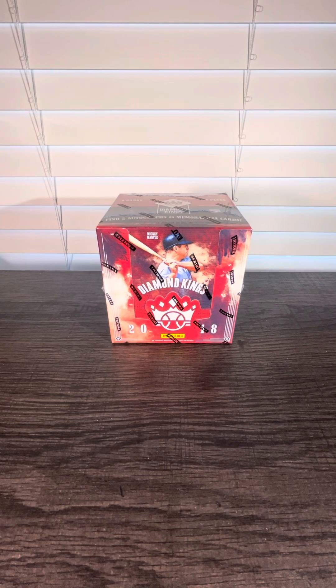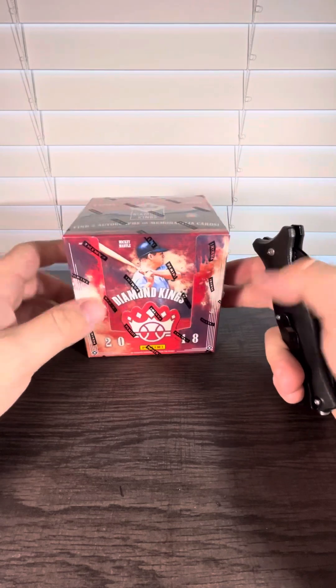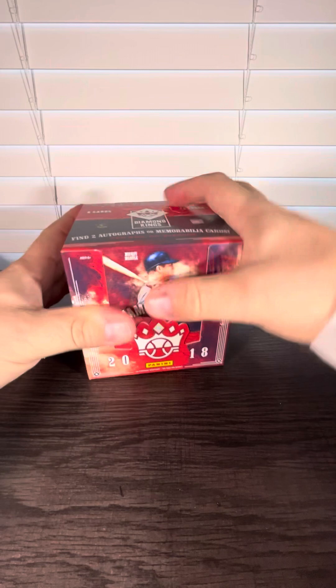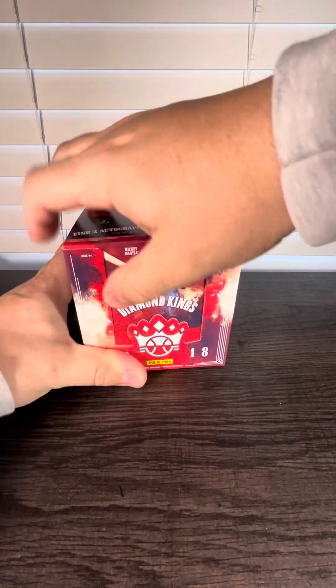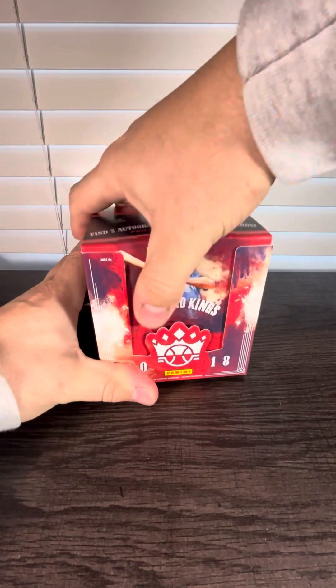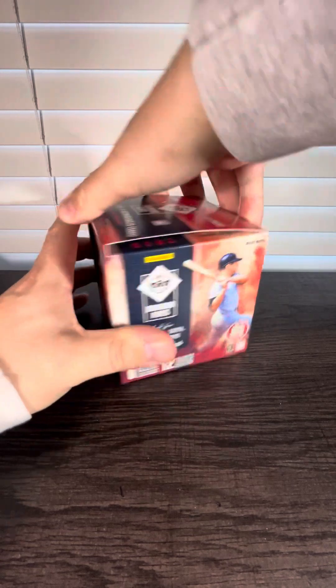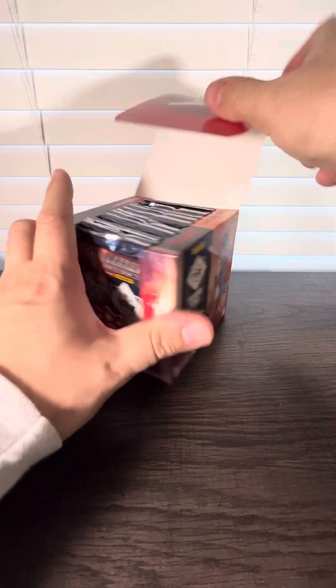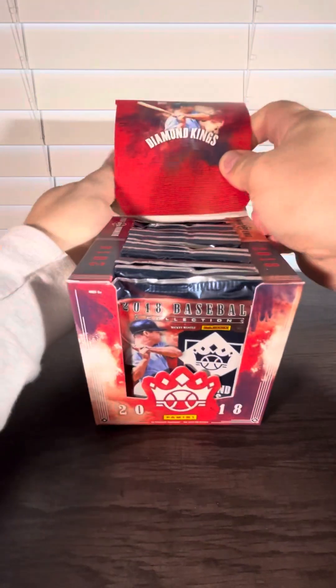Alrighty everybody, we have another new video here. We're going to open up a hobby box of Panini Diamond Kings 2018 baseball. You know who we're looking for in here — it does say look for his autographs. That would be Mr. Shohei Ohtani. It says you get two autographs or relic cards on average, so hopefully we can pull a couple nice ones of those.